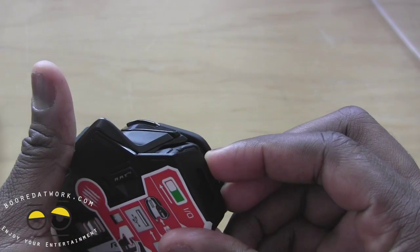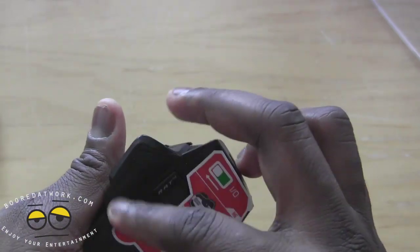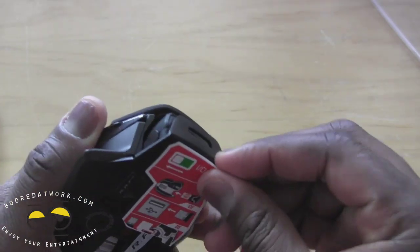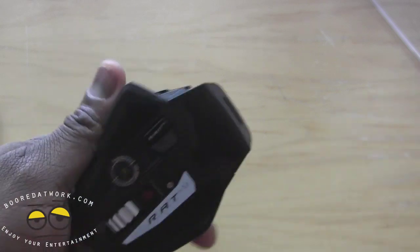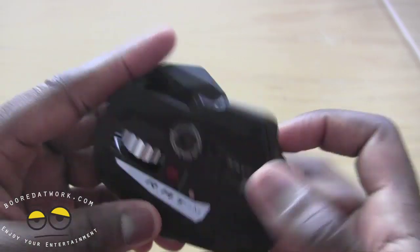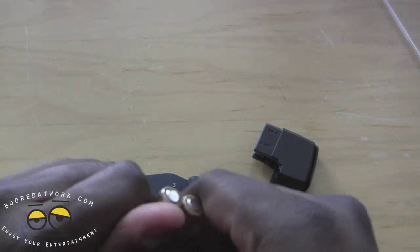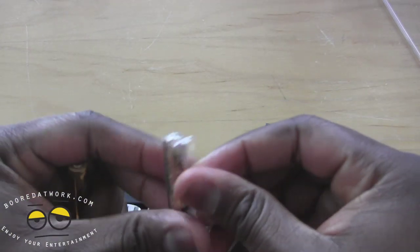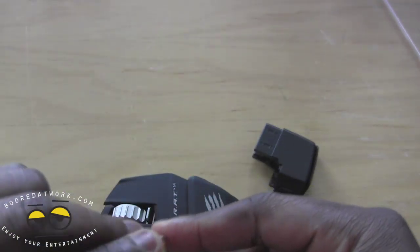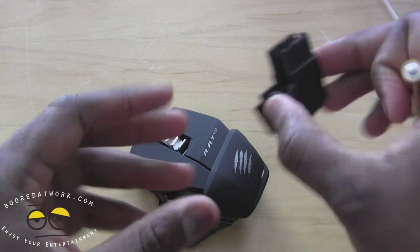The housing of your battery is actually at the back here. Let's take this off — that exposes the laser. We've pulled that out and you can see the detail and design. It says RAT M at the bottom along with the Madcatz logo. Pretty nice. Pull that out and basically your battery goes in there. Let's load this in and take a look at how well the RAT M actually functions.